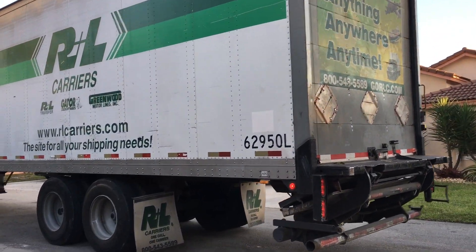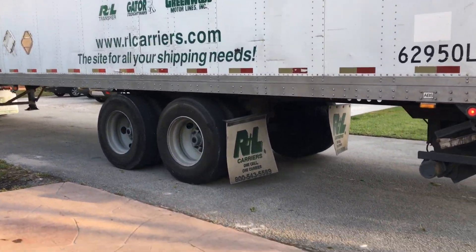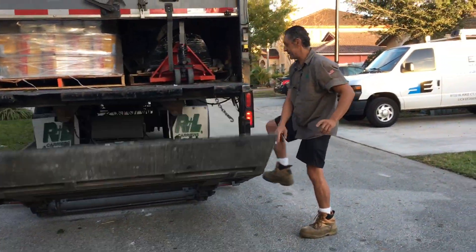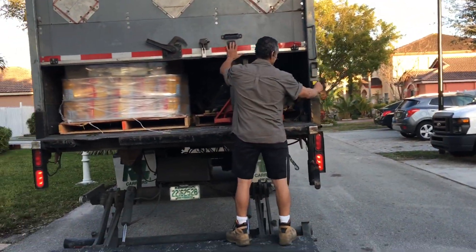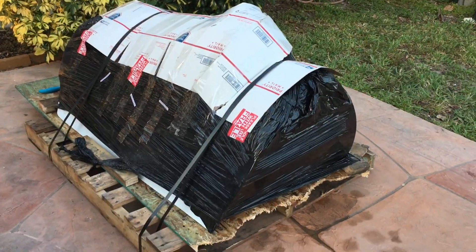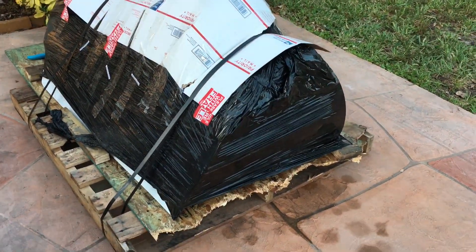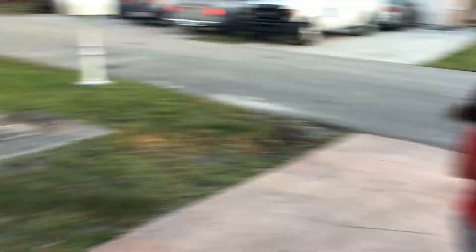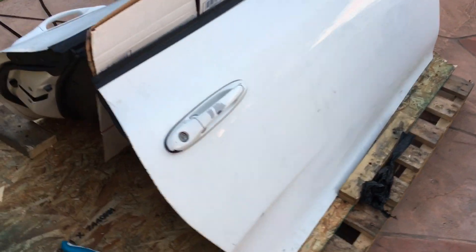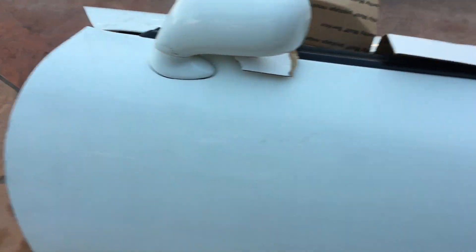We just got the doors for the Supra — complete doors with the panels.